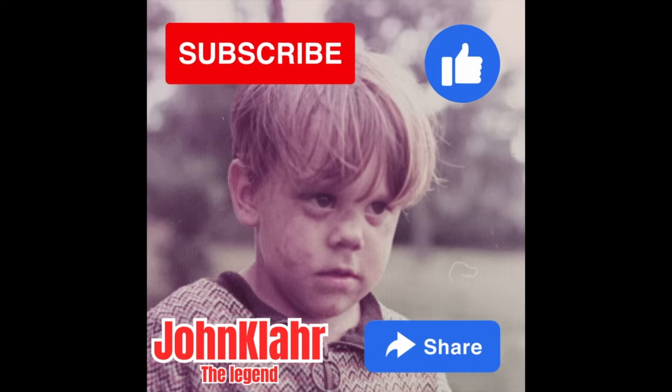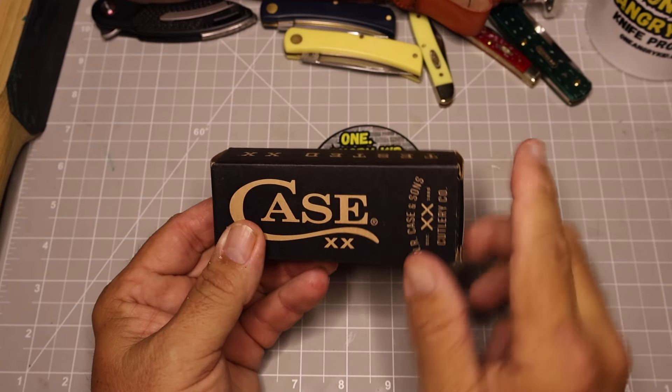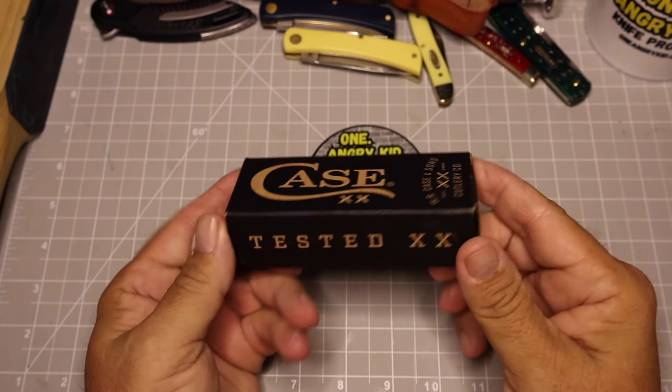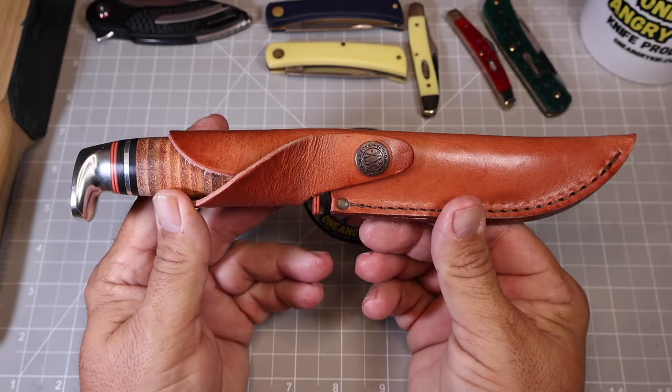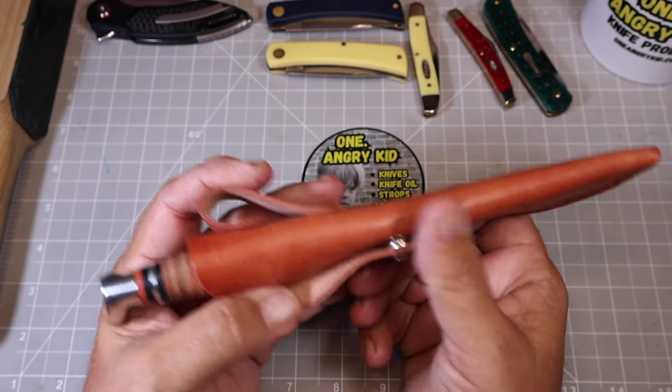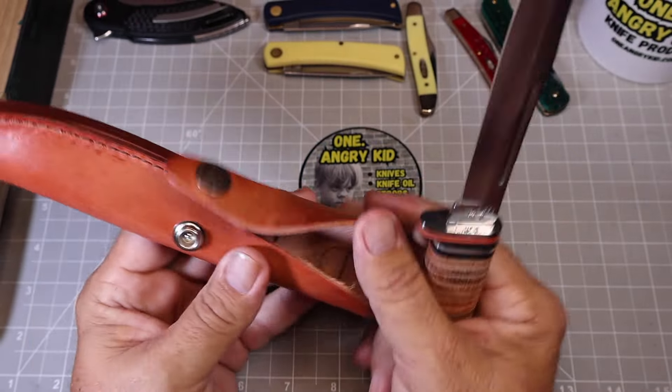If you could take a moment to subscribe to the channel, like this video, and share it with any friends who might like similar knife content, that would really help the channel out. I also have a really special knife I'm going to be reviewing after I get moved, so stay tuned — in about a week you're going to check out that knife. But today we're checking out this stacked leather Leather Hunter 316-5.